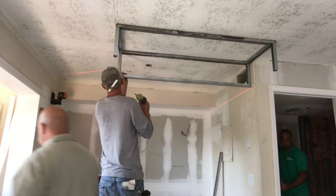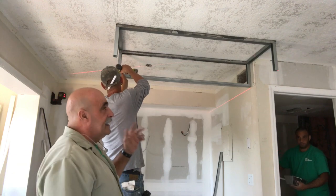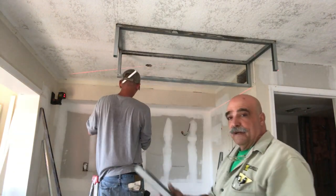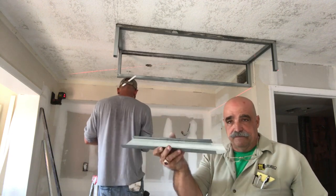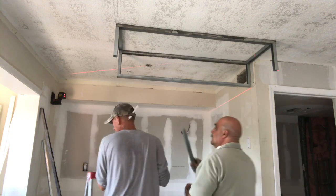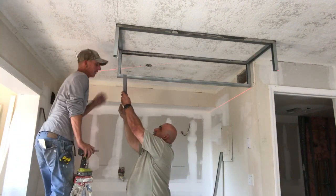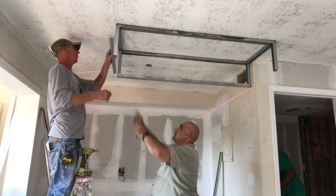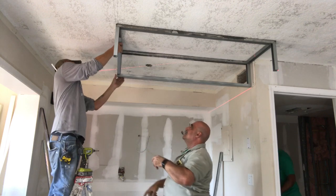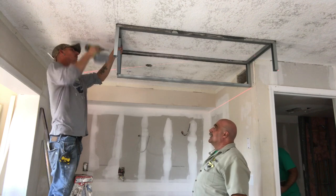Now we started putting up the studs. This end is more free-floating, so we have to put up a brace and clip the ends so that we can put in this brace. Kevin, that'll go up inside the track and this will go up inside the stud. Go up inside the track, and then you can tap off the one and then we plumb the other.